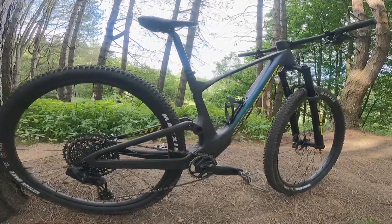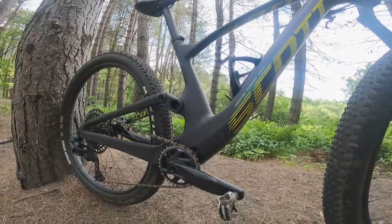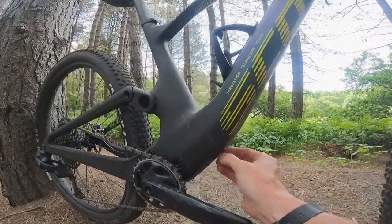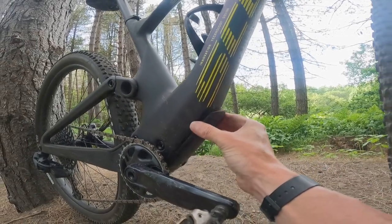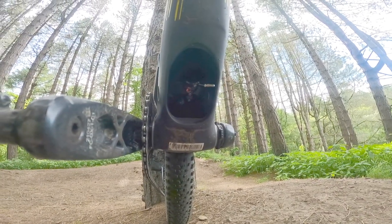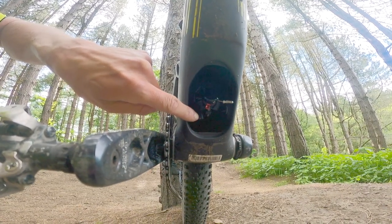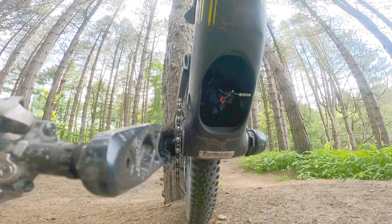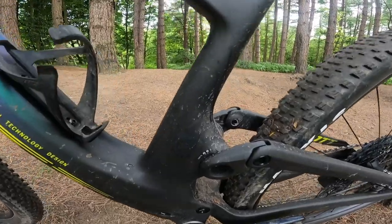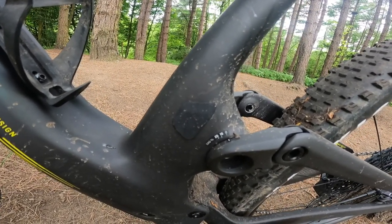The shock is all concealed inside here. It's 120mm of travel, front and rear. The shock is accessed through this little port, which opens up — as you can see inside there, that's the shock. You can get to the pressure, so it's quite easy to set up. It's toolless entry into it, so you can adjust the rebound and everything like that on the fly. The sag is easily adjusted.